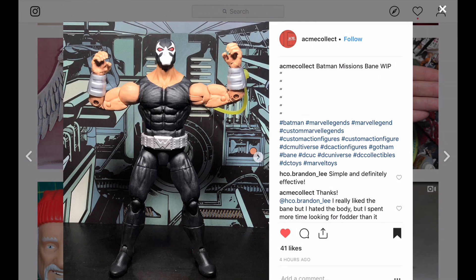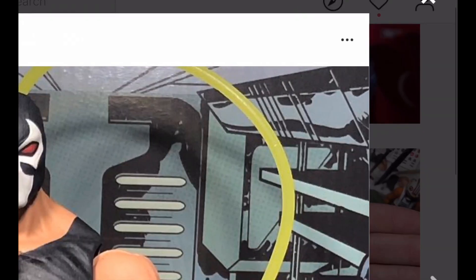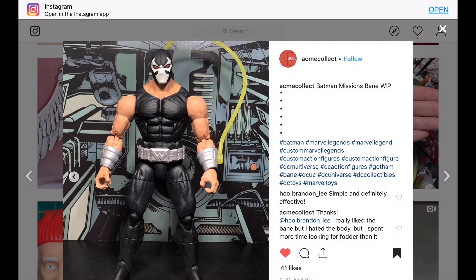Here's a version of Bane that this customizer is working on. That looked pretty good — I like the mask. I'm not sure if he made that himself. It looks like he's using a Thor figure for the chest — is it Unworthy Thor? One of the recent Thors that have been released. I think that is a good body to use.